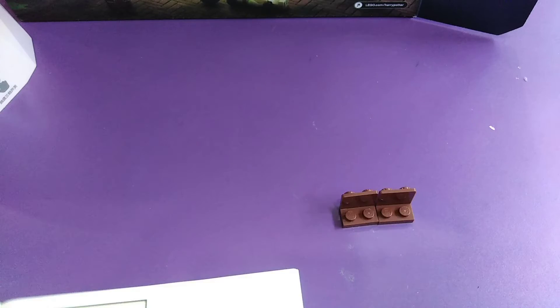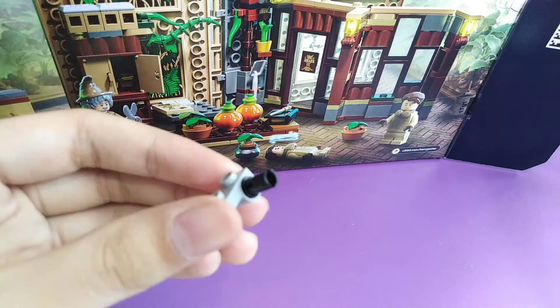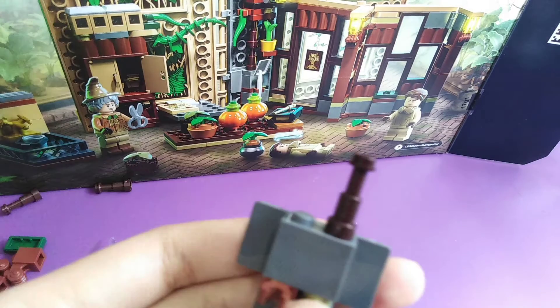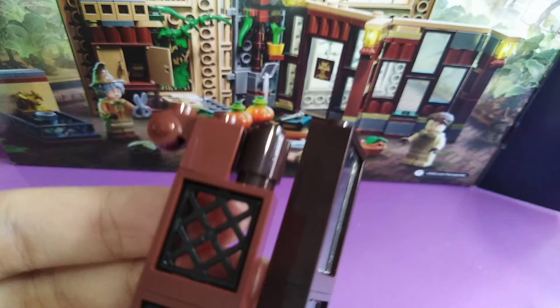And we have Neville. We've got the cupboards — as you can see, it matches with the sticker inside. It's really interesting. We've also got a table and a cupboard and some more windows.